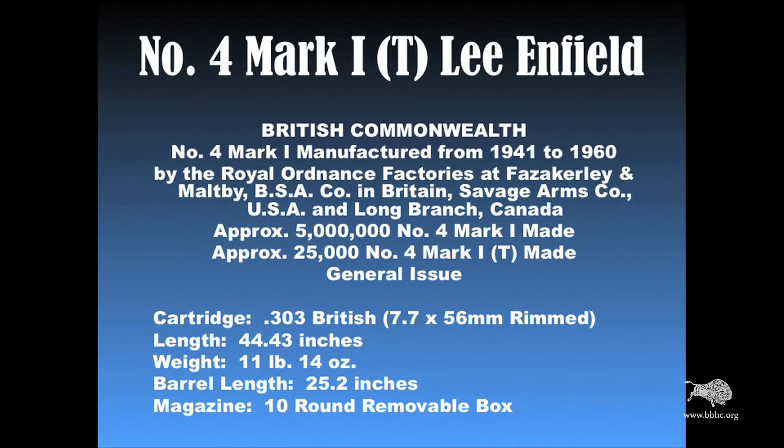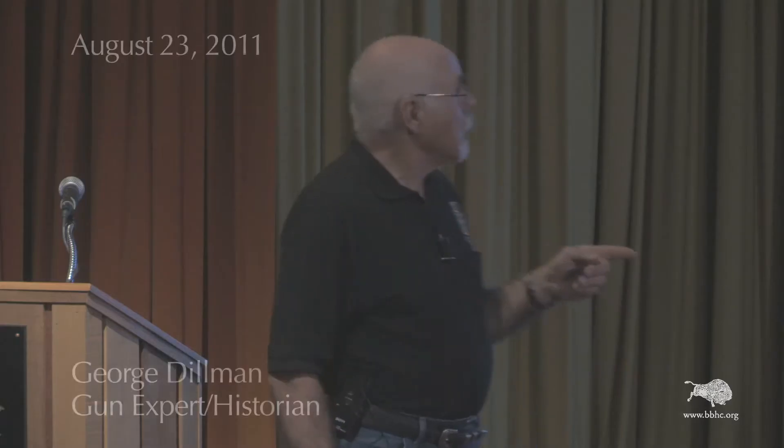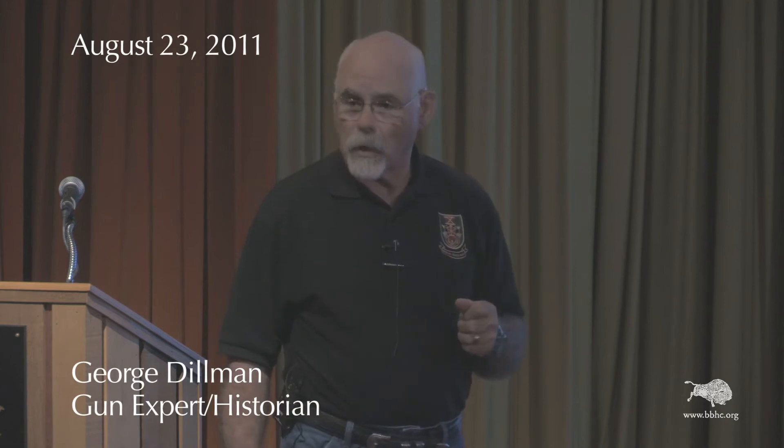It was made in Britain, certainly, but it was also made by the Savage Arms Company in the United States. In addition, it was made in Canada at the Long Branch factory.